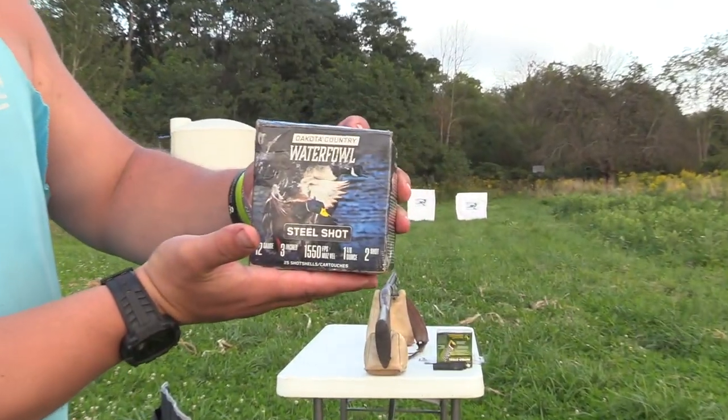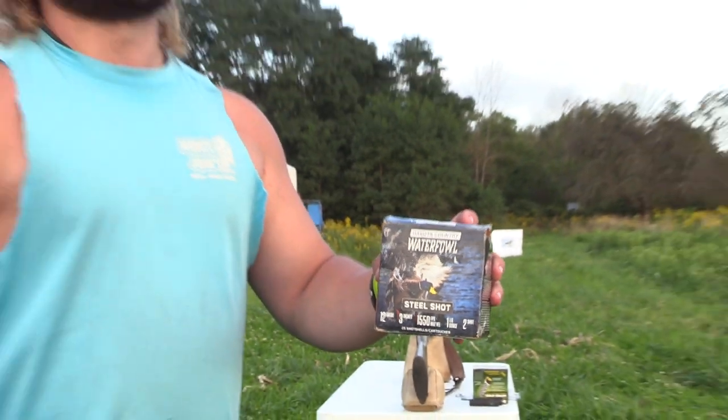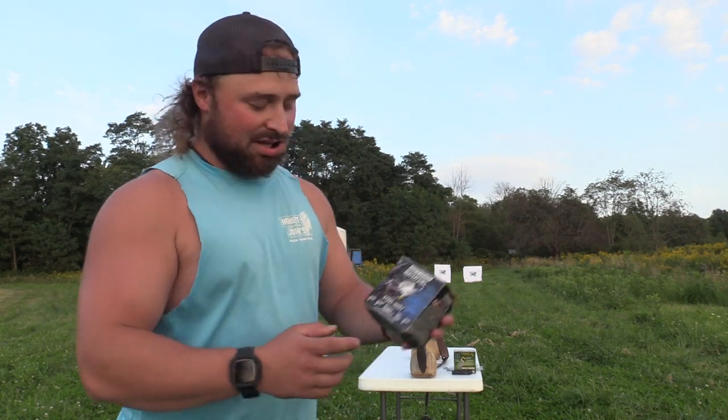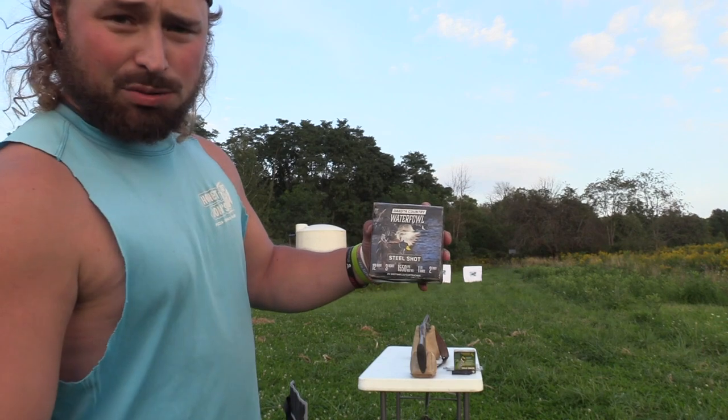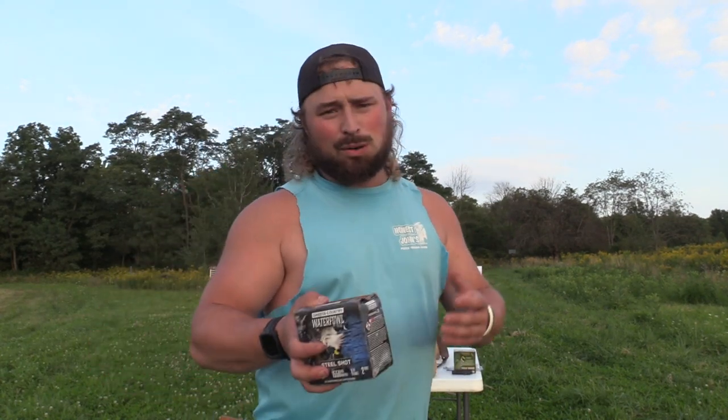What we're going to shoot today is a budget load that y'all know and love — it's tried and true and a really good baseline test. That is the Dakota Country Waterfowl, this is the federal version. You guys know we love the Fiocchi Dakota Duck and Goose — it's the same load. They're both cheap boxes and they just pattern well and they slay geese. This is a 3-inch, ounce and an eighth of number twos at 1550 feet per second. It's a really good baseline — we know how this looks out of a lot of different chokes, so that's why we use it for new chokes or comparisons.